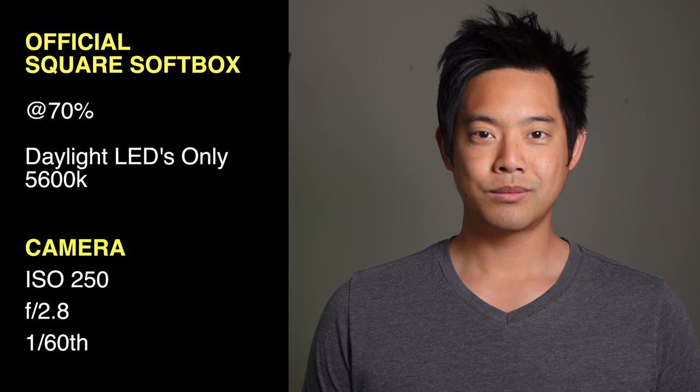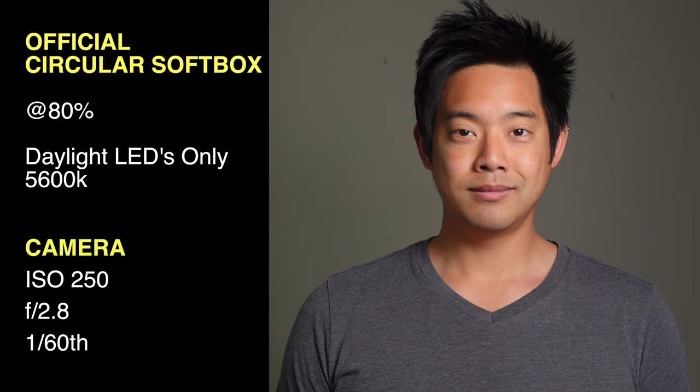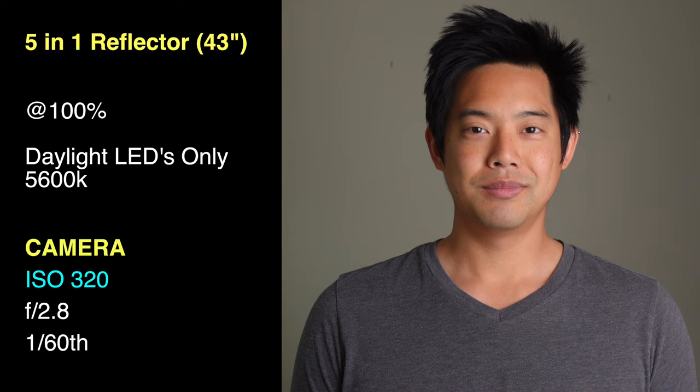Moving to the circular softbox: it looks pretty similar, we still see nice soft shadows, and we did have to go up to 80% because of how the light is placed just out of frame. Next, the umbrella — we're shooting at 100% and the shadow underneath my chin is very, very smooth with some very nice soft light. Finally, the five-in-one reflector gives a very nice soft and pleasant look because it is a much larger source; we're at 100% and I did have to bump the ISO to 320.